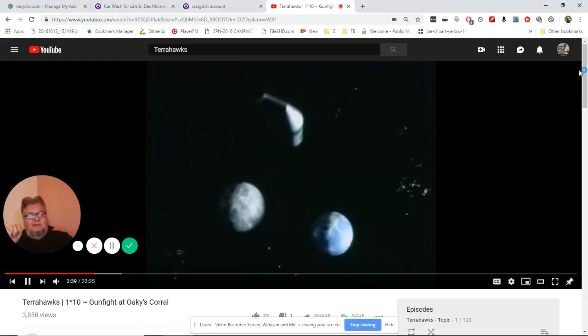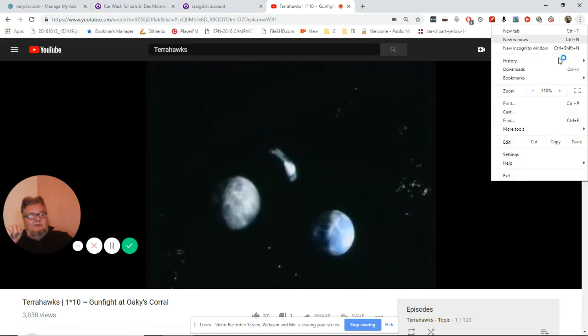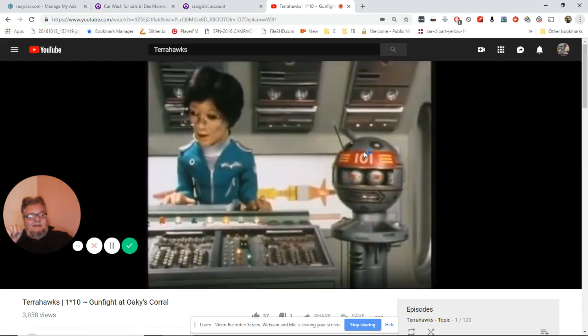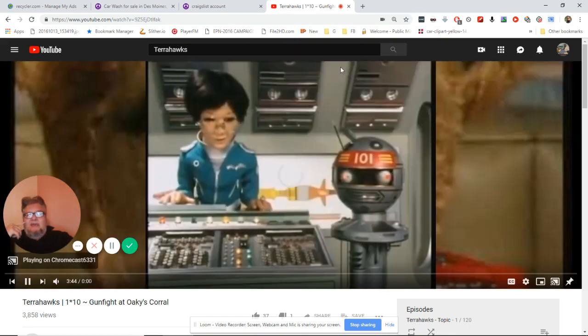Okay. And now go up here and click Cast. Let's see what we get. Look at that — now we can cast right to the Chromecast, and we're doing it.